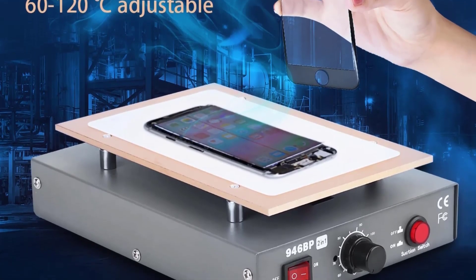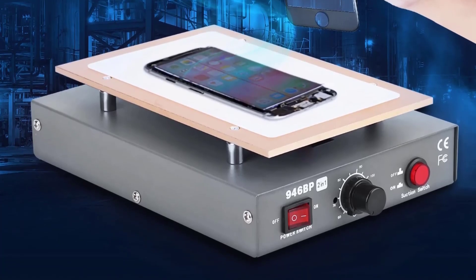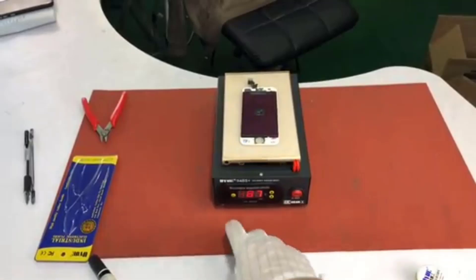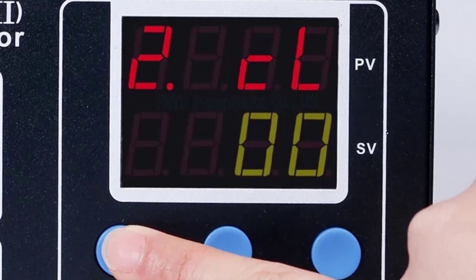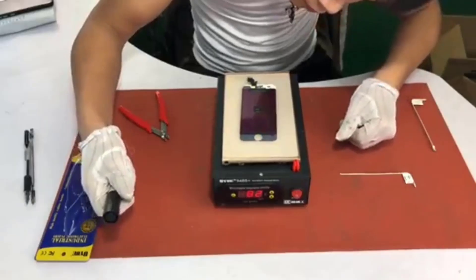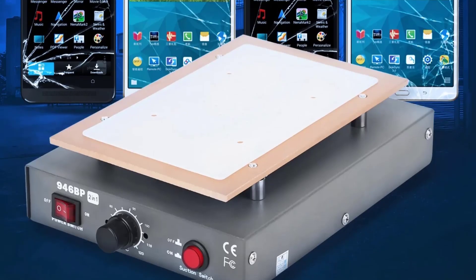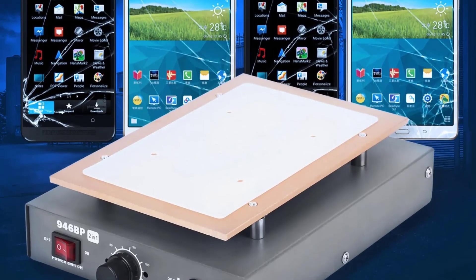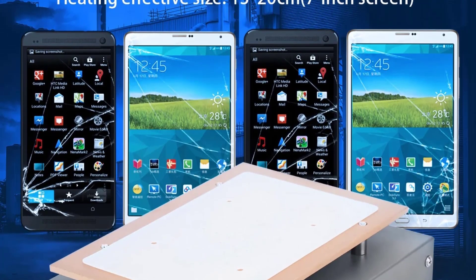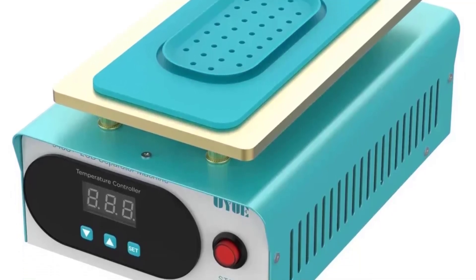An LCD screen separator is a tool used to separate or remove the LCD screen from the frame of a device, typically in the context of screen repairs or refurbishments for mobile phones, tablets, or other electronic devices. It is commonly used by professionals and technicians who perform screen replacements or repairs. Many LCD screen separators come with a vacuum pump to create suction, which helps lift the screen away from the body of the device.